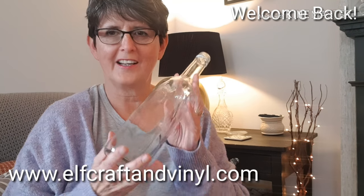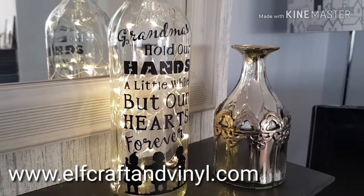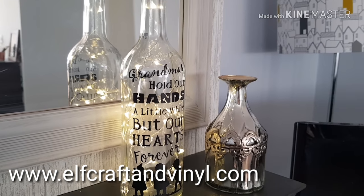Hi, I'm Sharon from Alpha Comfort and Vinyl. If you would like to see how I turn this into this, then stay with us.